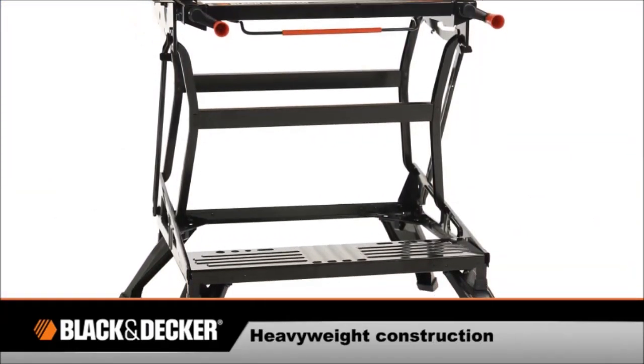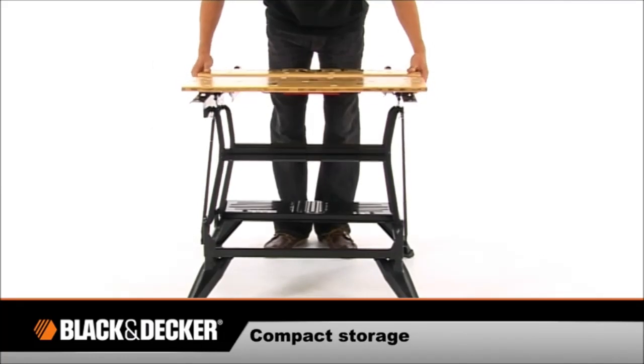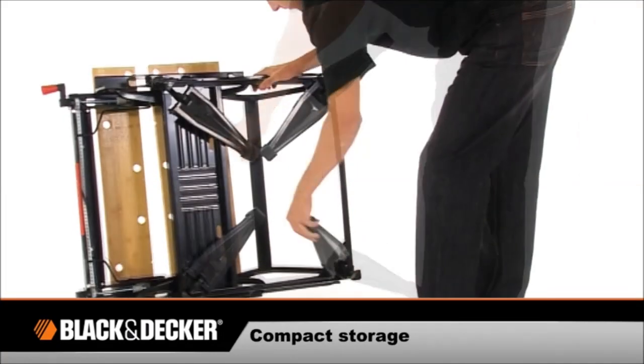Its heavyweight steel construction allows support of 250kg, with the ability to fold it for compact storage and easy transportation.